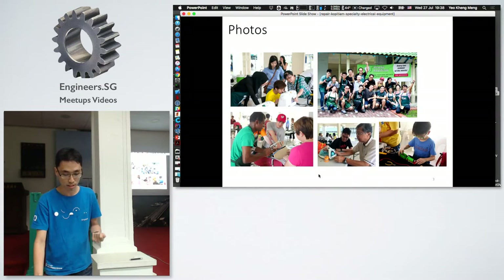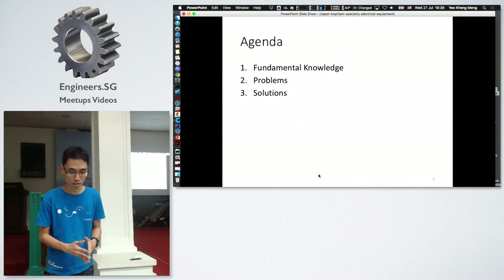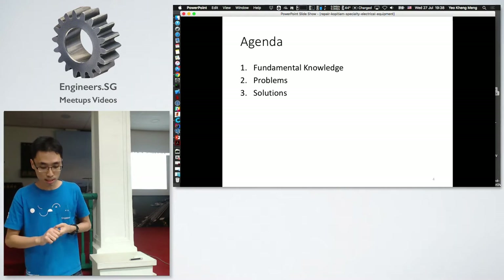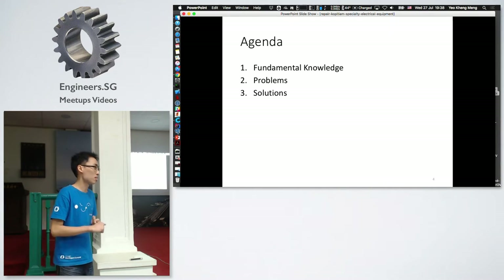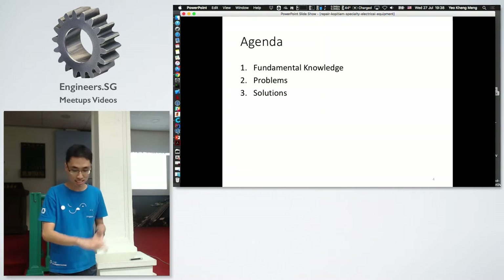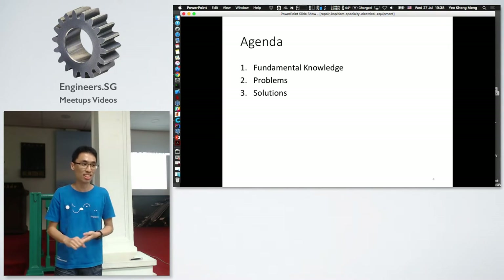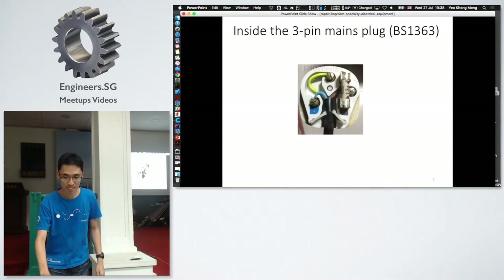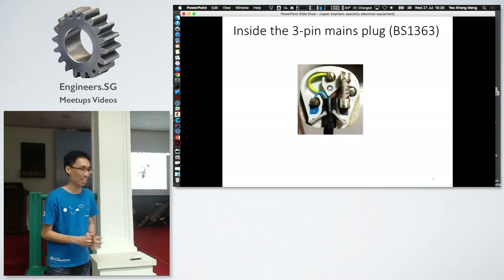These are some quick photos — you can see us equipped with aprons to differentiate ourselves from the residents, helping out with fabrics, teaching someone how to repair an iron, and so on. My presentation will be in three parts: fundamental knowledge, the problems I face at Repair Kopitiam, and the solutions I developed.